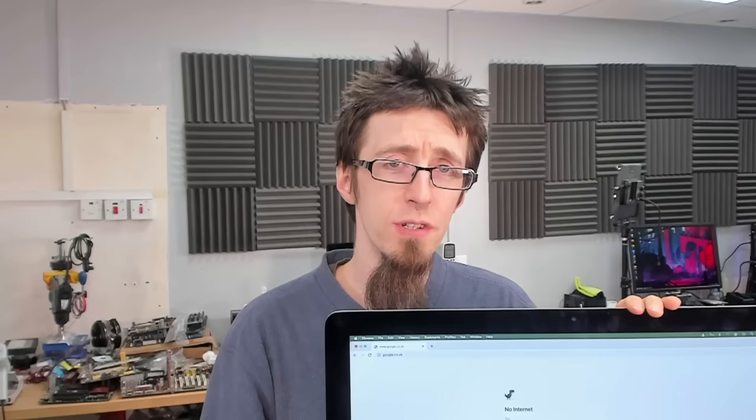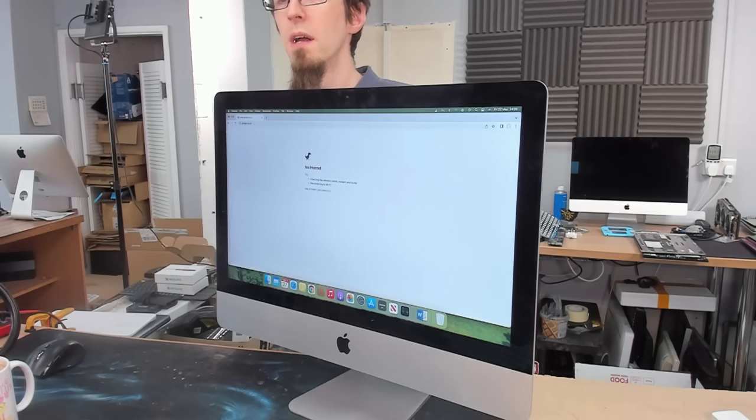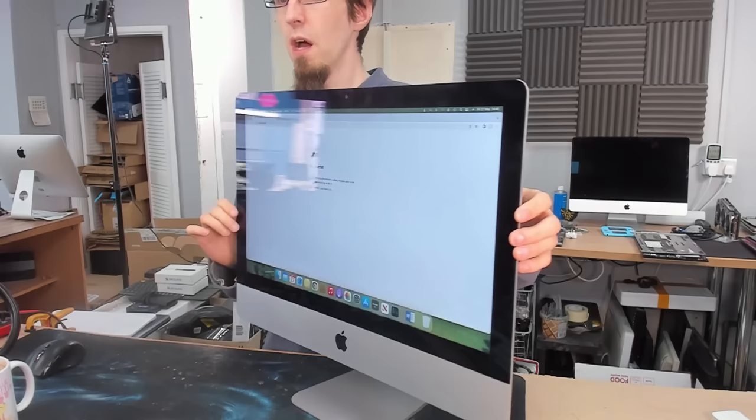Hello, interwerbs. Welcome to Let's Fix Computers. Slightly odd format today - I'm going to be working on this iMac on my standing desk. We're going to be replacing the hard drive with an SSD and transferring all of the data across. I'm going to show you the whole procedure from beginning to end. This is a very useful thing to do if you own one of these slimline iMacs without an SSD - you should put an SSD in it.